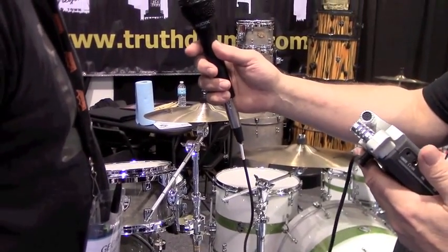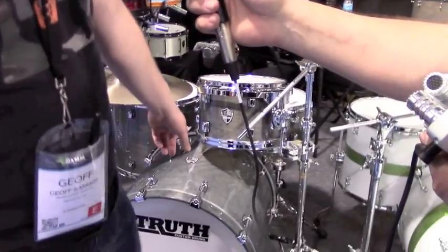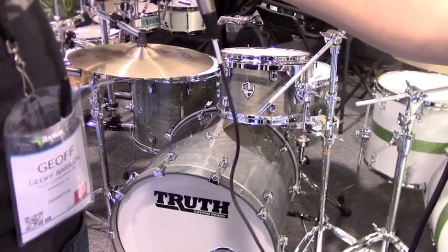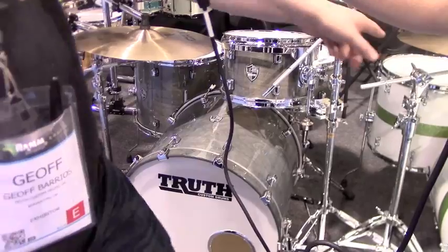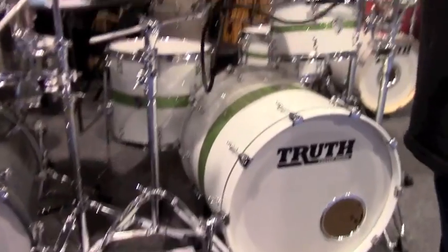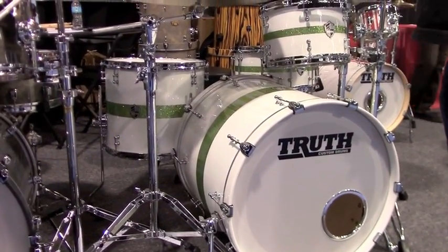As far as shell packs are concerned, this kit does ship with a snare drum. It's a four-piece kit: a 22 by 19 kick drum, a 12 by 8 rack tom, a 16 by 14 floor tom, and a 14 by 7 snare drum. This kit ships as a shell pack, but you can also purchase the snare drum by itself. Street price for this kit is $17.99, and the snare drum alone is $350.